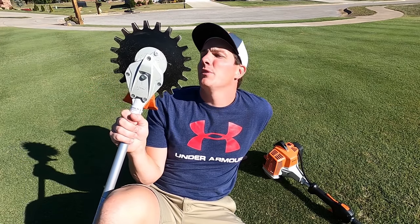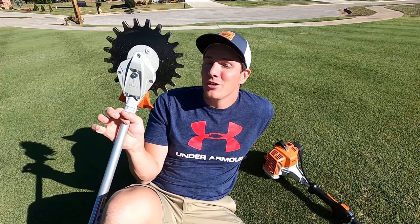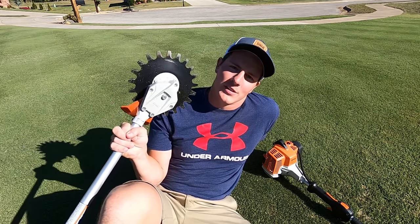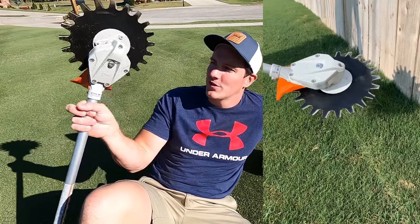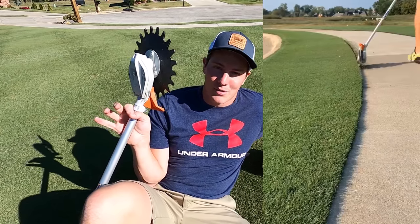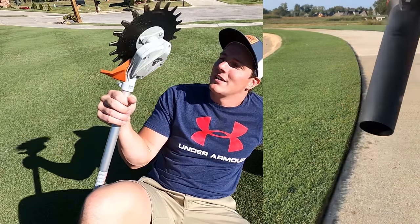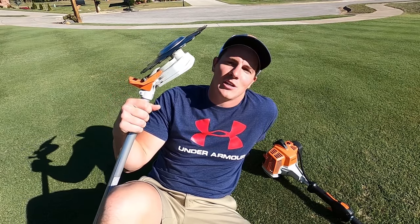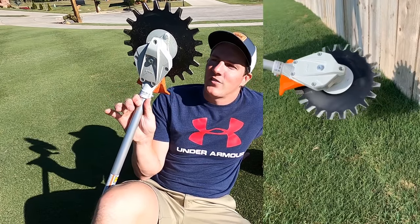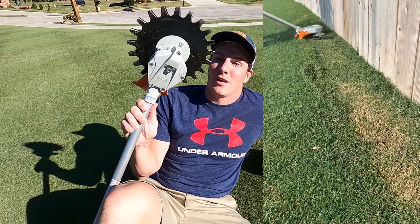This is the lawn tool that got over 15 million views on the internet. I'm gonna tell you why I think that happened and also why I think you probably shouldn't buy this. I posted a video of me using this thing on social media and it got shared and reposted a bunch of different times by different pages with millions of followers. The reason it probably went viral is because using one of these things is oddly satisfying — just watching it work and cut the grass — and also because people were like, what is this thing?